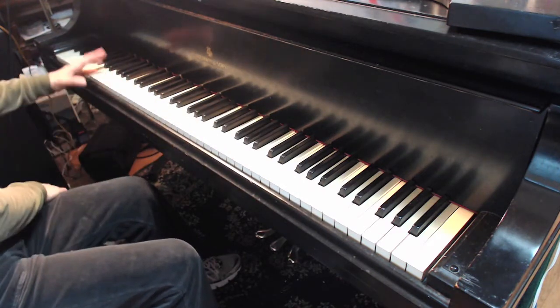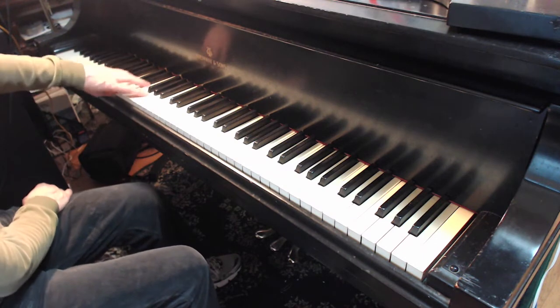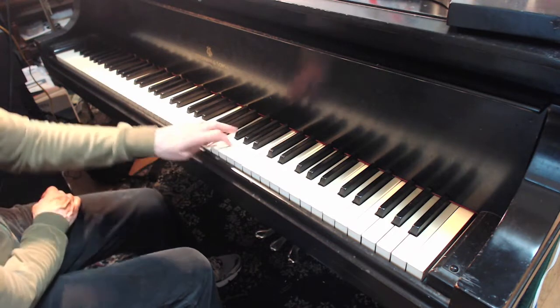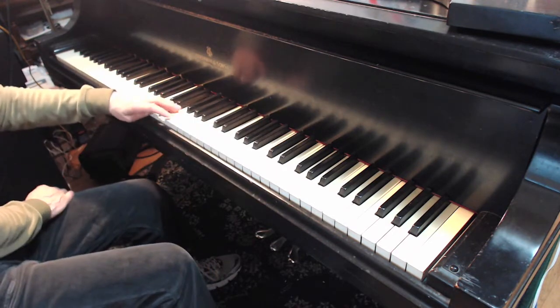Left hand — four, two in the middle. Loop around, be there where you want to be. Coming down, let go of the upper finger. Let the four be the pivot.